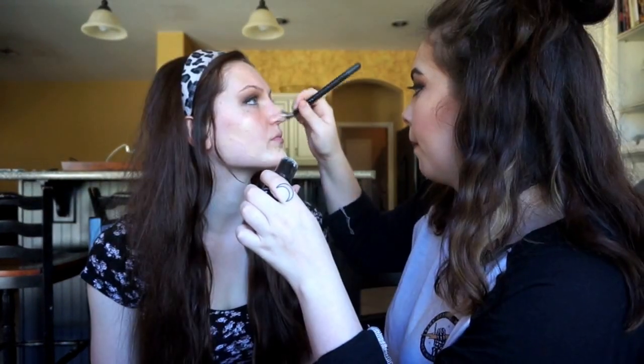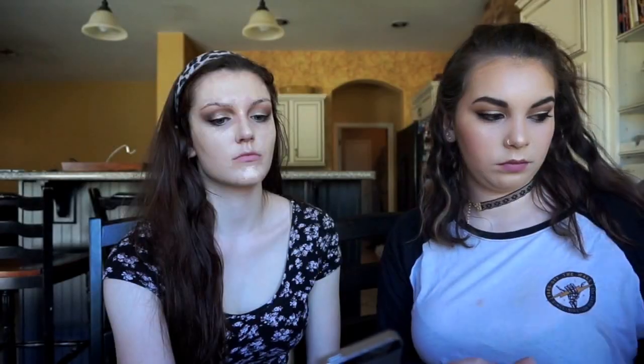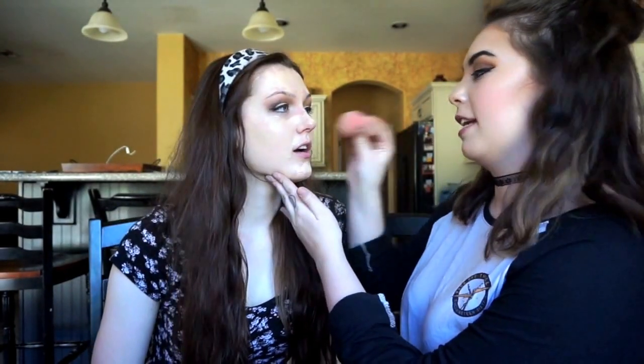I'm going to take the foundation on to this brush to get it on her face first, and then blend it in using the beauty blender. I'm kind of just going to lay this on her face. Her sister FaceTimed in the middle of this — she answered and said hi, then got back to it. Now I'm just going to blend the foundation in with the beauty blender in a dabbing motion.